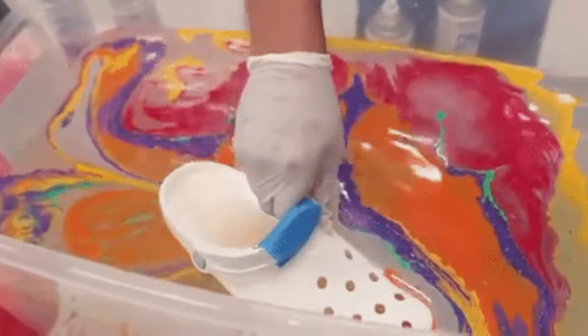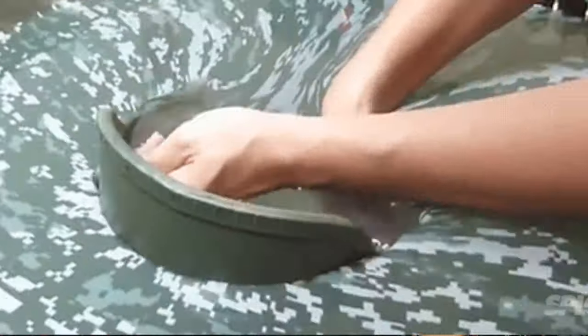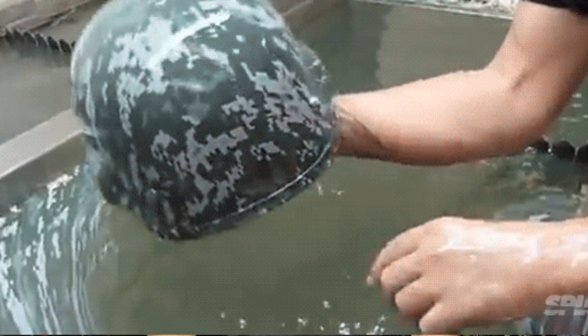Hello everyone, thank you so much for checking out this toy photography video. I'm really excited about this one because it's something I've never seen before, at least with toys. Recently, I noticed this new trend mostly on TikTok where people are dipping stuff in paint in water — it's called hydro dipping — and when they pull it out, this really cool, awesome paint scheme shows up. So I thought I could do that with a stormtrooper, and that's what we're doing today.